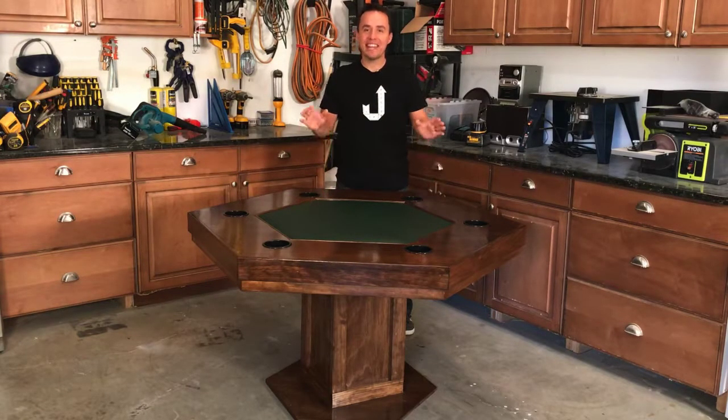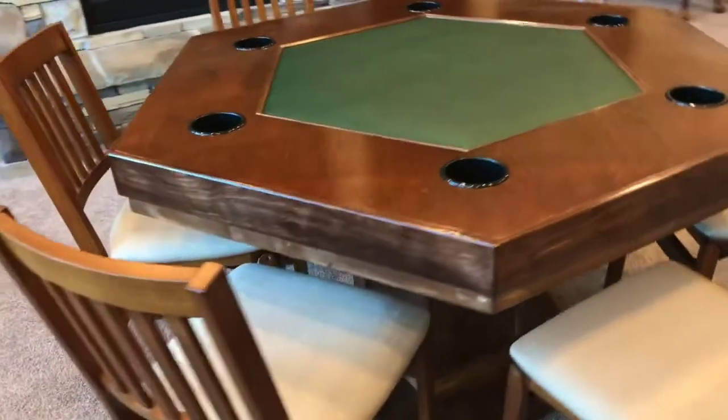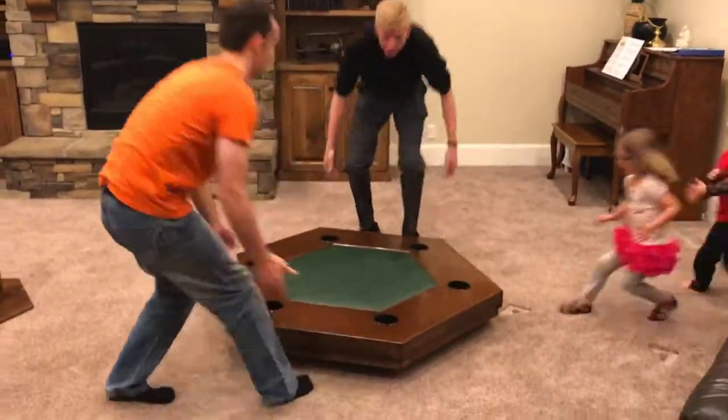Hey, welcome back! Today's project is this game table. This is so much fun — not just to play on, but to make. And it's so much less expensive and so much simpler than you might think.